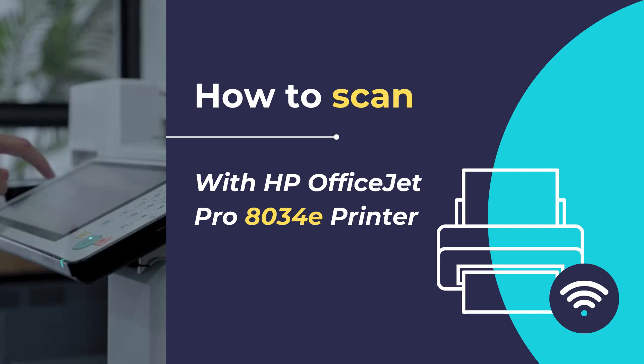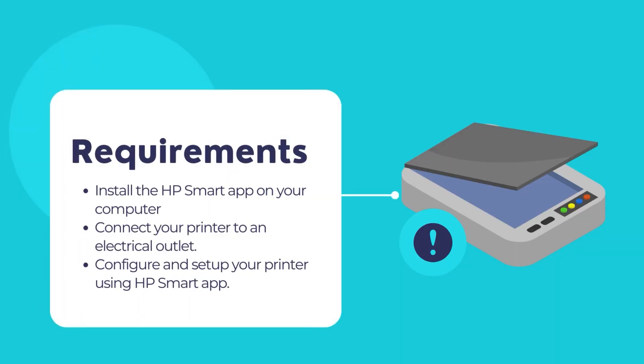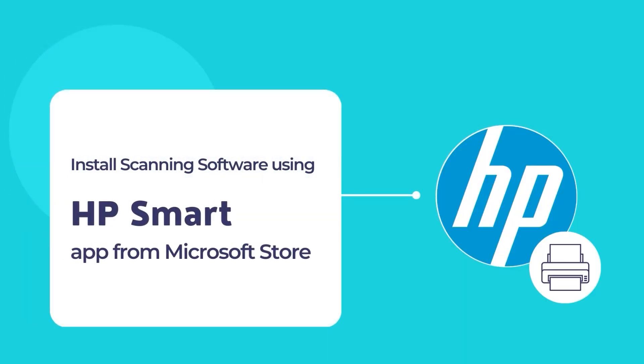So let's get started. The primary requirement is to have the HP Smart App installed on your computer. If the HP Smart App is not installed, it is time to install the app from the Microsoft Store first. Then we may proceed with the scanning of documents and photos. If the HP Smart App is already installed, you may skip the installation steps. The HP Smart App is a simple and convenient tool to allow printing and scanning of documents using an HP printer and scanner.